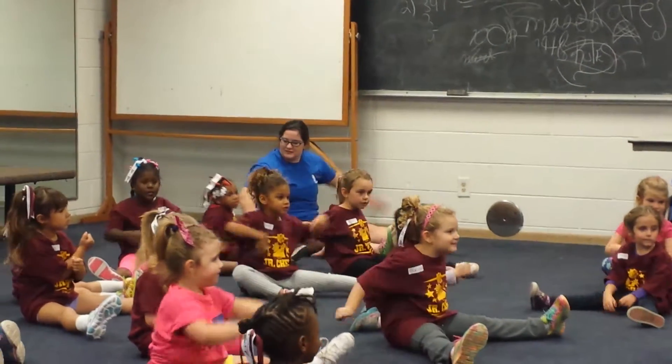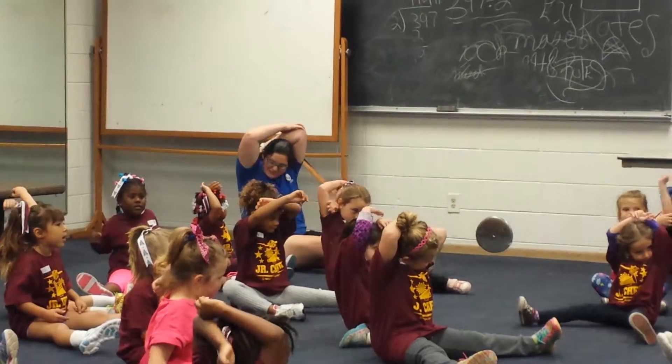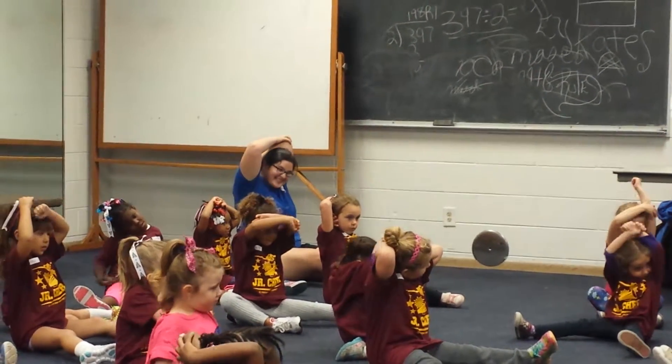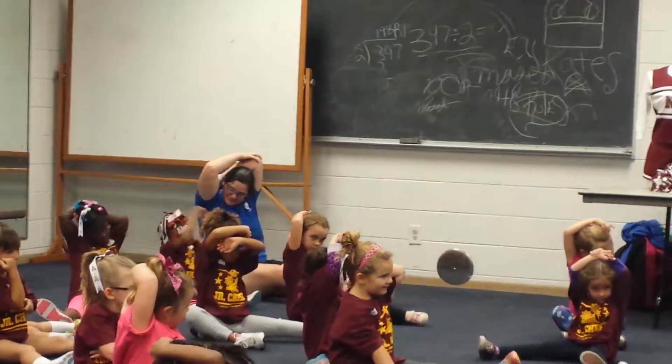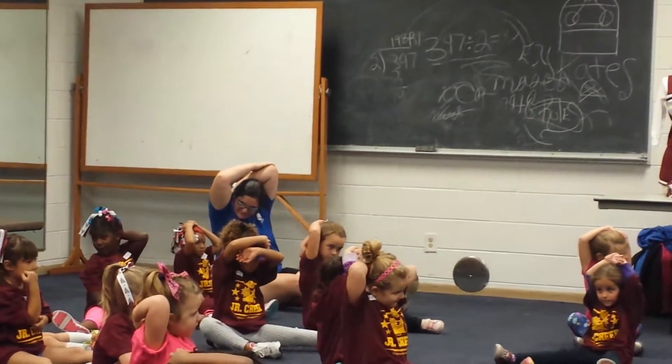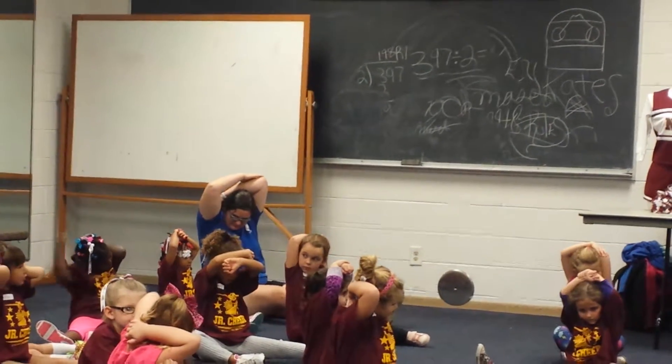Okay, then you're going to shake it out. Okay, then you're going to put your arm behind. Push down your elbow. Pull it behind your head. Okay, ready? 1, 2, 3, 4, 5, 6, 7, 8, 9, 10.